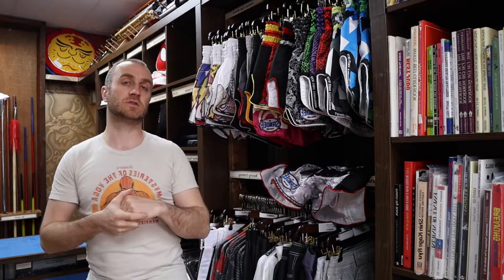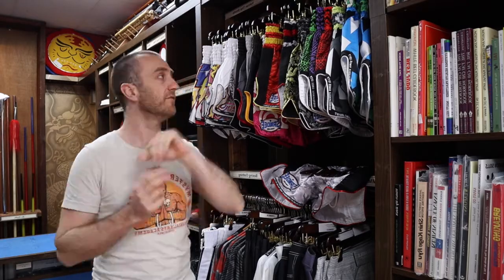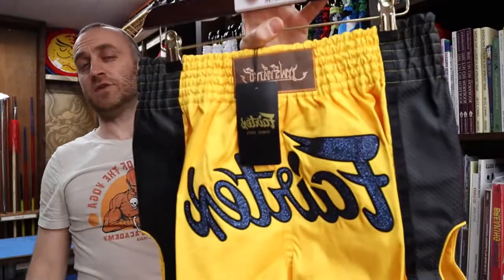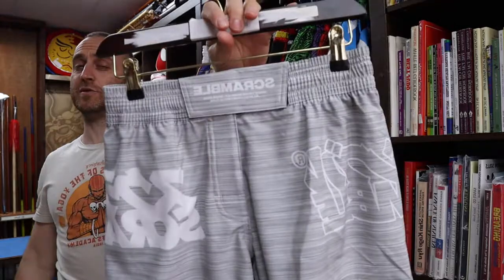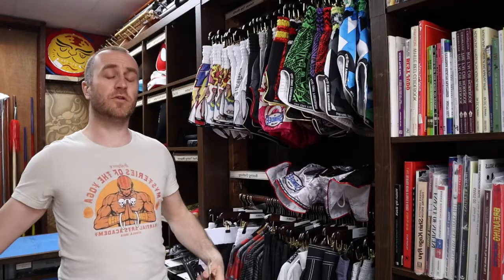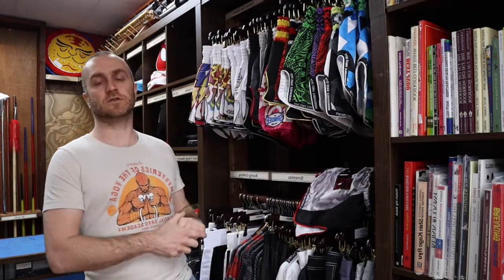We've tried to really widen the range of Thai boxing shorts at Enzo Martial Arts. As well as the Sandy Supernatural shorts, we also have Sandy Unbreakables, Sandy Warriors, a whole range of Fairtex shorts, and the high-end Yokkao shorts. We also do Scramble MMA shorts, Fairtex MMA shorts, and for those cross-training, we have Cleto Reyes boxing shorts. As promised at the beginning, here's a short montage of people training in Sandy Thai shorts.